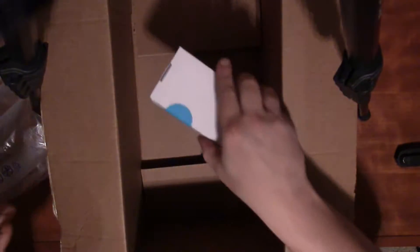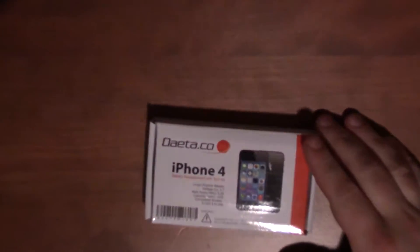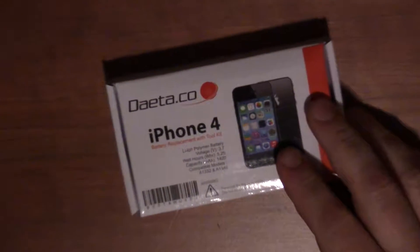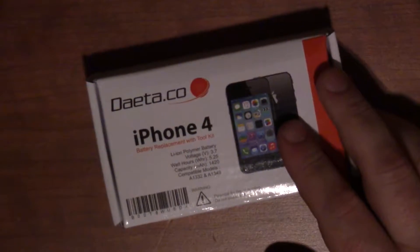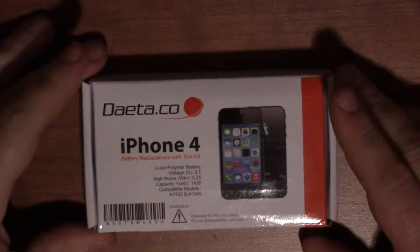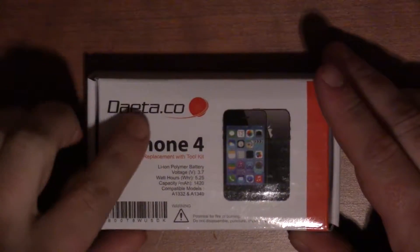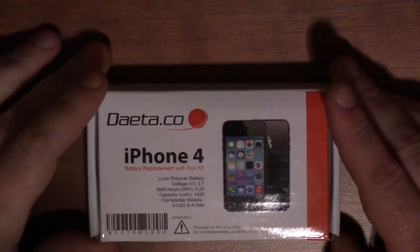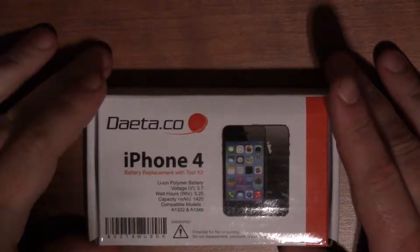That's a pretty good indication that it's not a bogus battery. Out of that huge box we've got just this — let me zoom in so you can see everything. What we have here is basically from a brand I'm not sure how to pronounce — 'Daeta' or something like that — but I bought it off Amazon. It's an iPhone 4 battery replacement with toolkit.